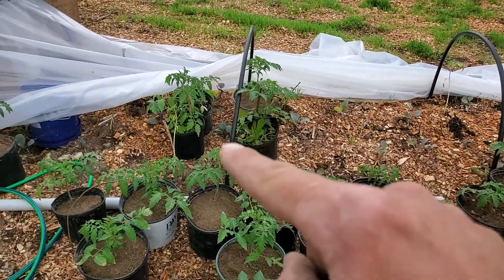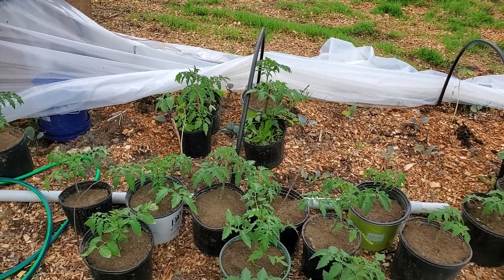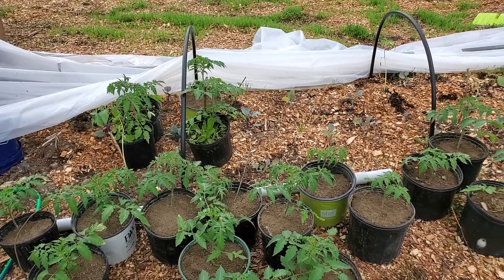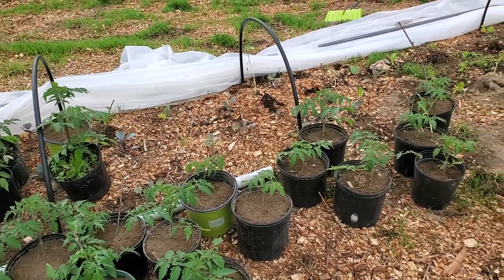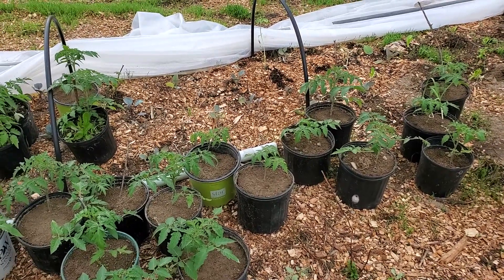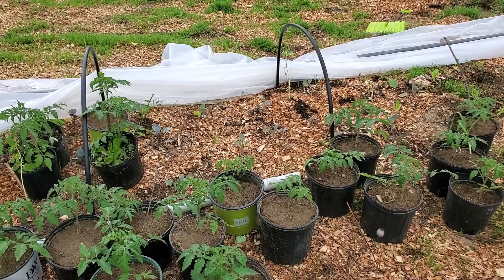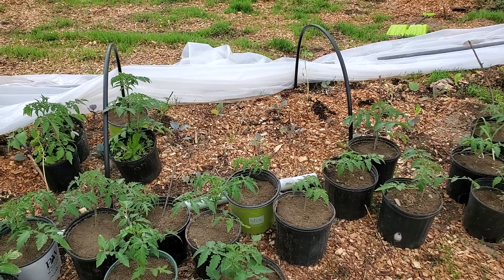There's one more but I think he's about shot too. So let this be a lesson: as soon as you can get them outside and in full sunlight, that's the crucial thing. Houses can't always provide that — that's why they stretch, because they're trying to reach the light. Get them out there and into the weather.